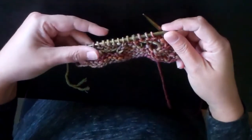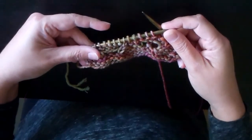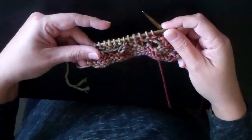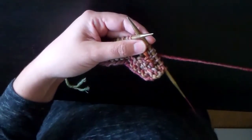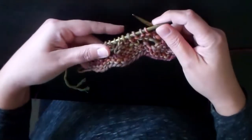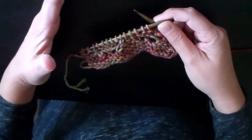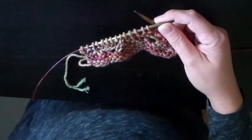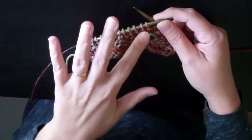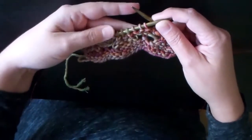In this video I'm going to show you how to work the Make 3 Below, or M3B increase, that I use in my 30 Round Rasta hat. It's used in other patterns as well, but this is a rather unusual stitch that you're not going to see all the time, and it's much easier shown than it is described. So I'm going to read you the steps as they're outlined in the pattern and then show you how to actually do that on my knitting.